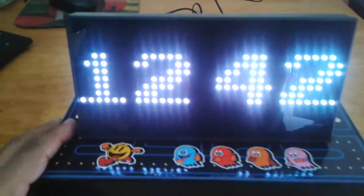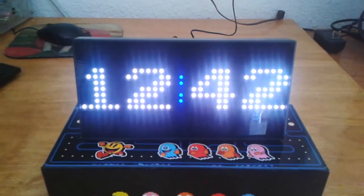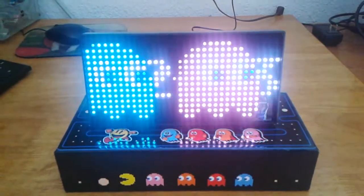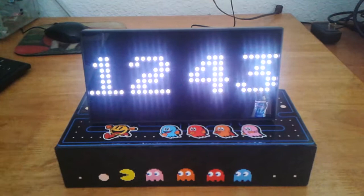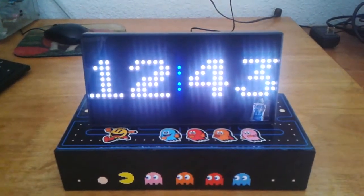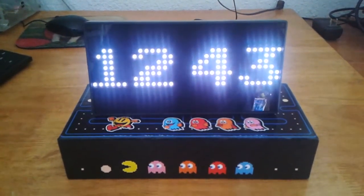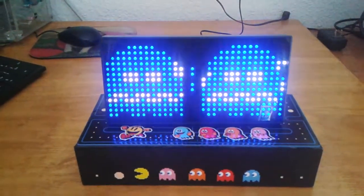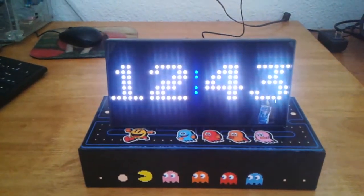One thing I wish this clock would do is wake me up in the morning with some Pac-Man music or sound effects — that would be awesome. But it's a no-frills desk clock, so there you have it: Pac-Man giving you the time of day. Thank you for watching, this is Thumbi38 reporting from Florida. Have a great day!